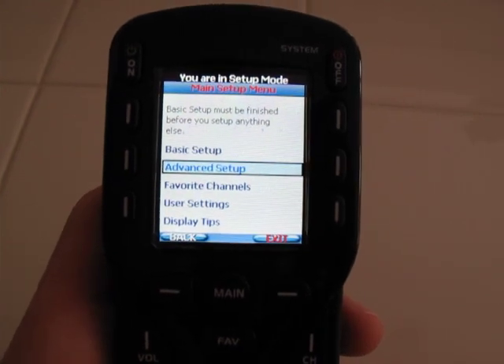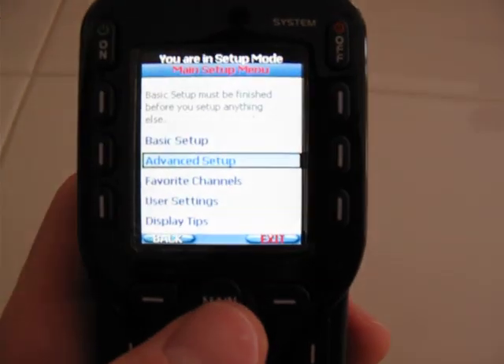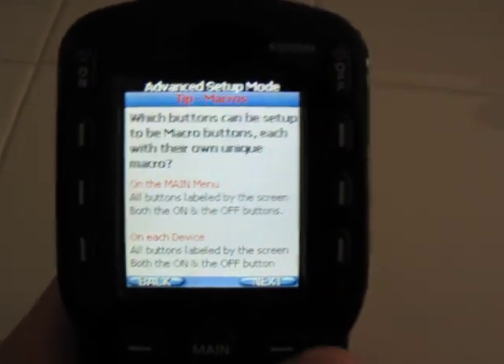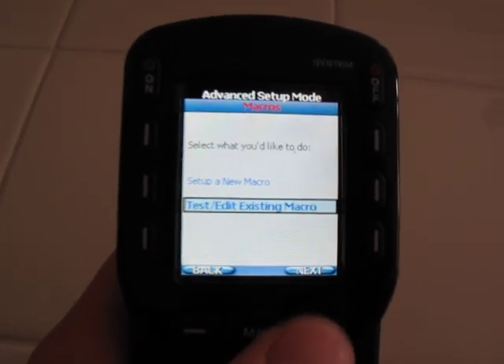Once you're in the setup menu — to get there, hold down main for three seconds and it'll pop open the setup menu. Then you want to go into advanced setup, select macros, and go next, next, next.